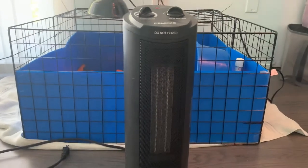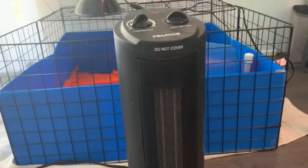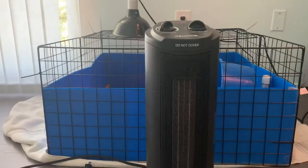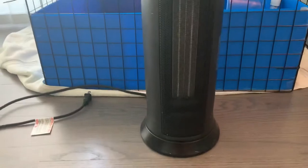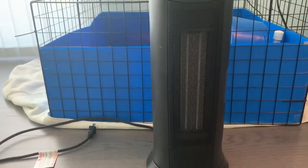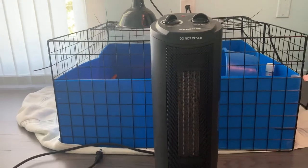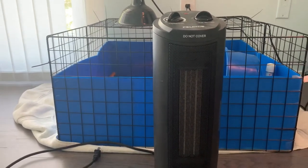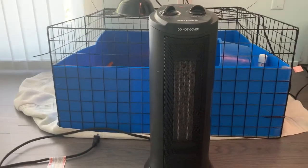So next up is another option for a heat source — a space heater. This is Dean's Pelinis Space Heater. Where I live, it can get very cold in the winter, and a CHE can struggle to keep up, so I use this to pick up the slack. I typically turn it on for a few hours a day to keep the heat in Dean's room up. This method of heating would be most efficient if you have multiple hedgehogs or animals with similar heating needs in one room.